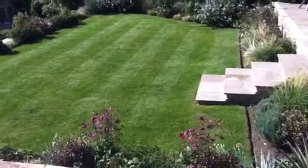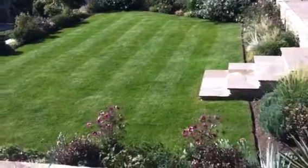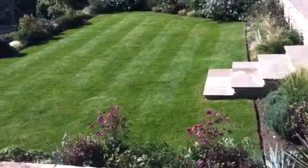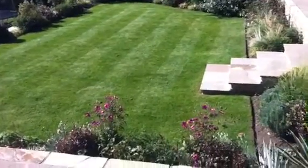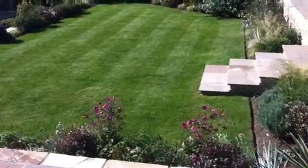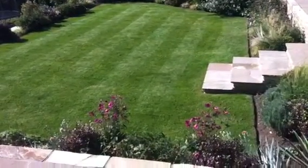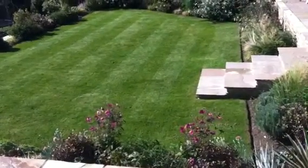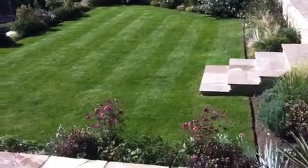Then we go around one way around the outside of the lawn with the mower, and then on the inside we go inside of that. That just gives enough room to be able to turn the mower around. As we use a self-propelled rotary roller mower with a heavy roller, it also helps to not crush the side of the grass and gives you some room to turn as well.